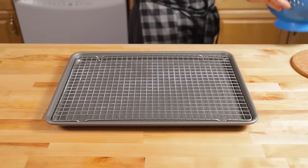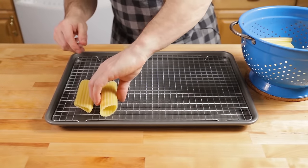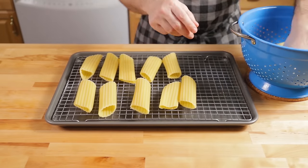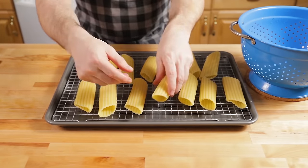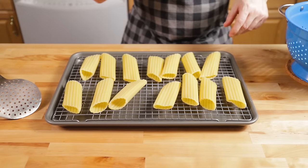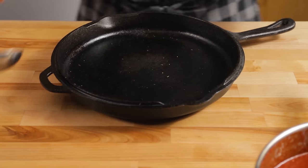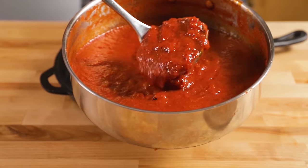I cooked mine about four minutes — just test it as you're boiling. I put them all on a wire rack. This is probably the only time I'll recommend running pasta under cold water, but you have to stop the cooking and be able to handle them. Still no oil — I don't ever use oil in pasta water.